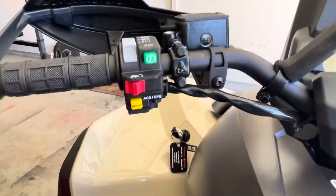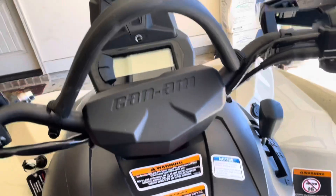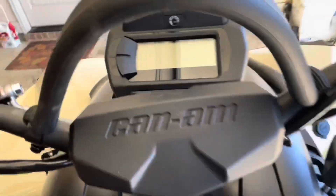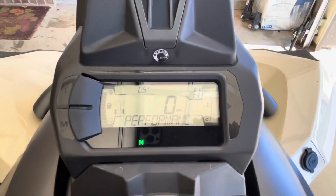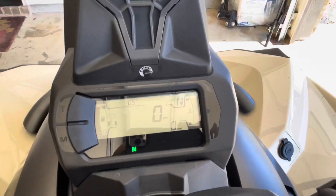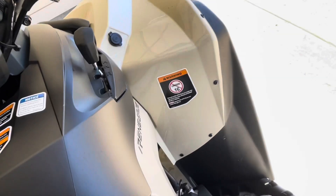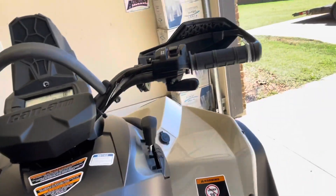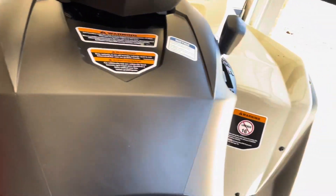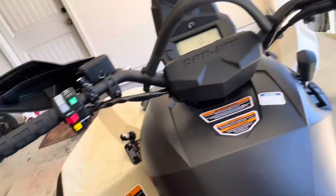It's got high beams and low beams. You pop the key fob on there, hit the master button and the display comes on — a nice little display. I like the Outlander's better because they have a much bigger display. There's a 12-volt plug right there and electric throttle.